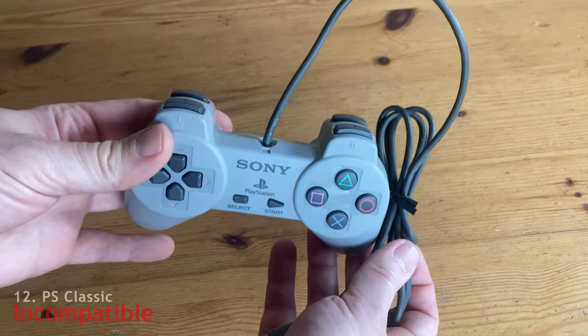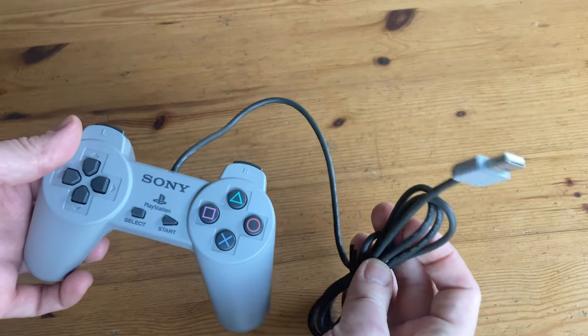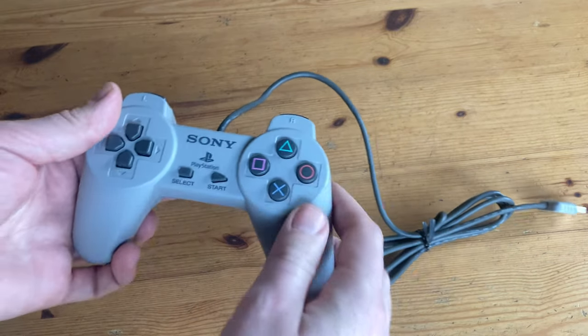And the same goes for the PlayStation Classic controller — for this one, the D-pad just does not work in-game. These buttons do, though.